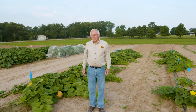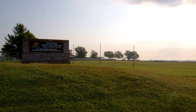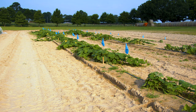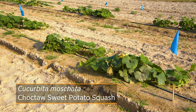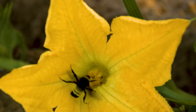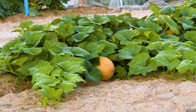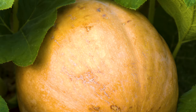Good morning. I'm Jim Schreffler, an area extension horticulturist working in southeast Oklahoma with Oklahoma Cooperative Extension Service. We're here at the West Watkins Research and Extension Center in Atoka County looking at a trial of a winter squash variety. It's actually an heirloom squash that is an heirloom of the Choctaw Nation people. This particular squash is thought to have originated in Central America and eventually moved its way up into North America, where it has been held by the Native Americans of the Choctaw Nation.